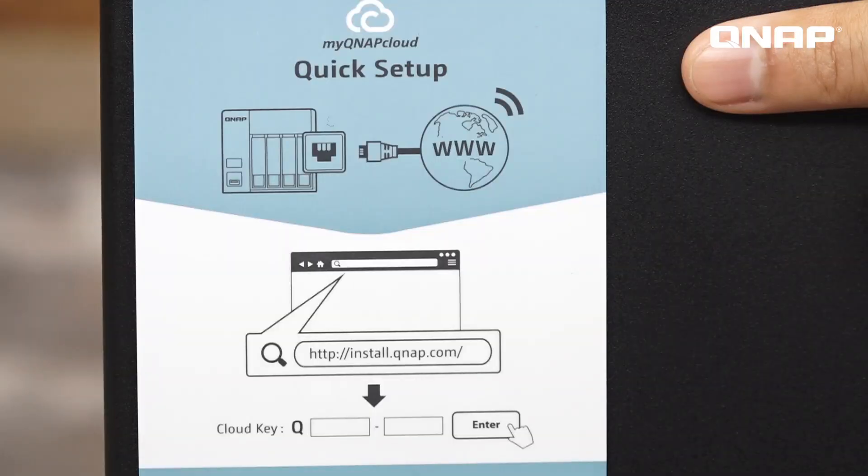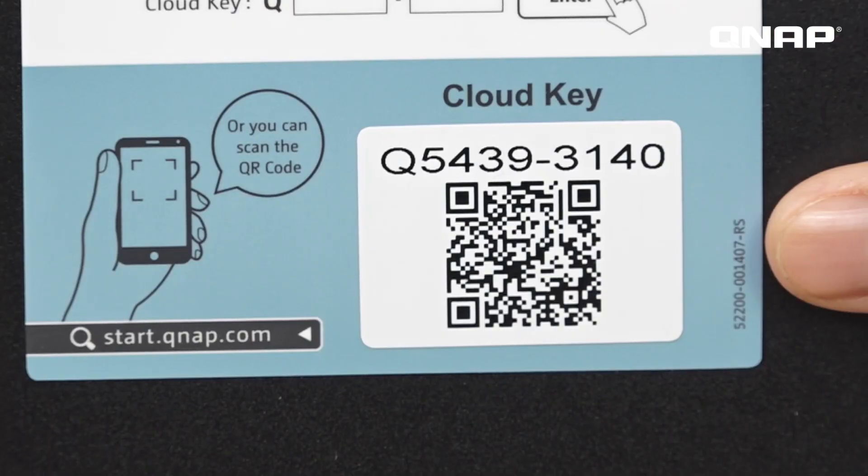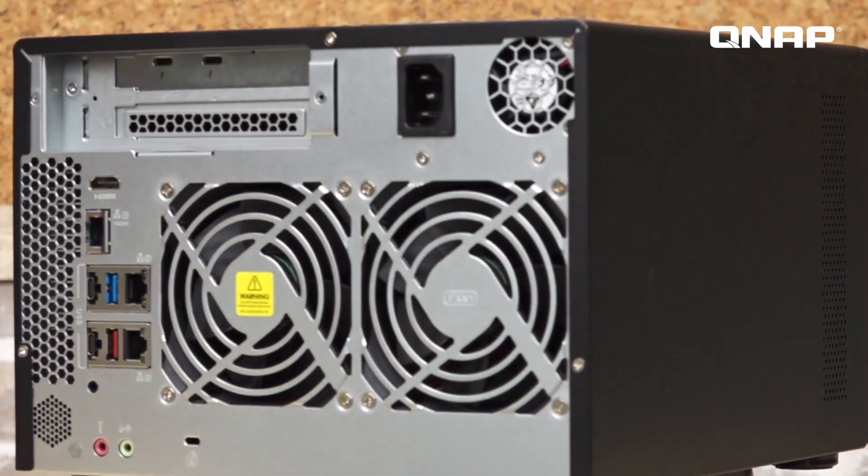This is the quick installation QR code, allowing for easy setup of the NAS. Just connect the NAS to your network, turn on the power, and scan the code to begin installation. The TVS672 XT has many ways to protect your data, including full snapshot support.